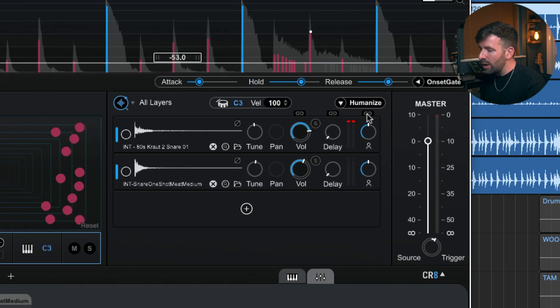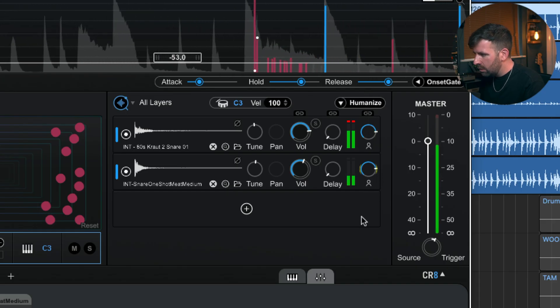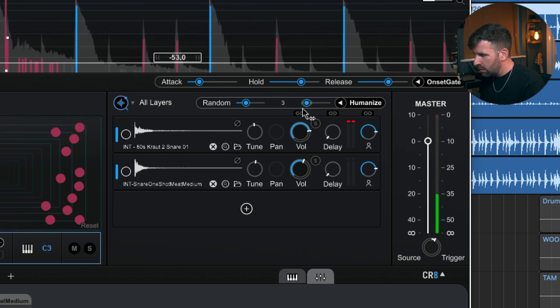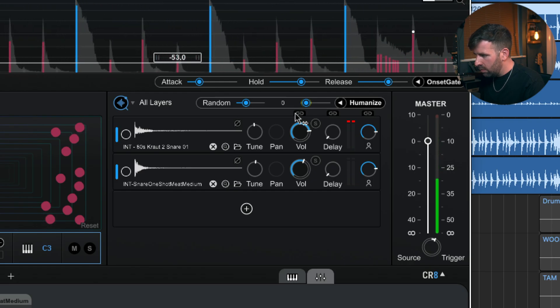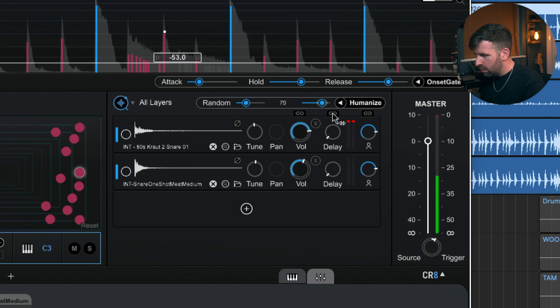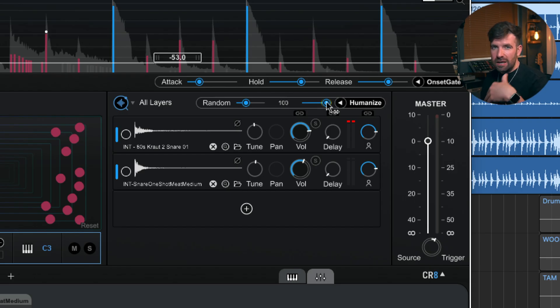It's really easy to navigate and quickly add samples and get them sounding good. We also have this Humanize feature, which is going to make it sound more human — less static, less like samples. What it's doing is following the velocity of the original snare hit. If I have it cranked all the way up, it's going to really follow the velocity — every softer hit gives a softer sample, every harder hit gives a harder sample. Turn it all the way down and it won't follow velocity at all, giving consistent individual hits. You can fine-tune that depending on how realistic you want the samples to sound.